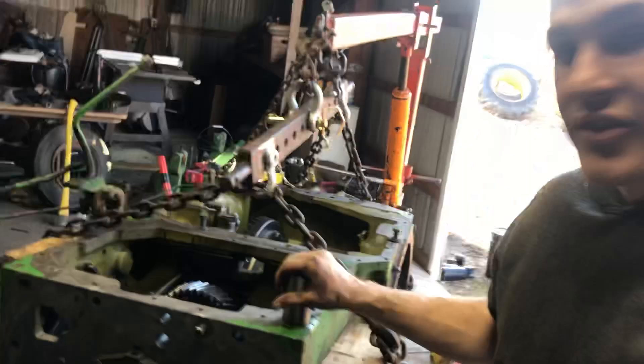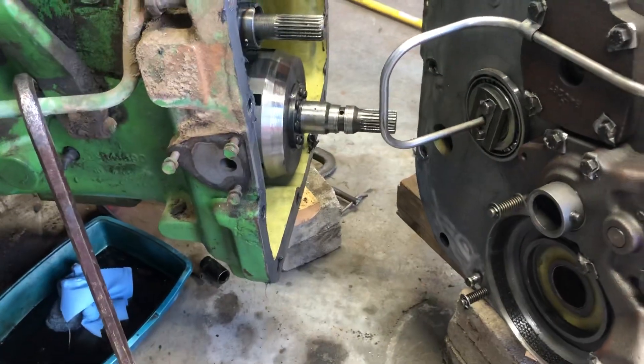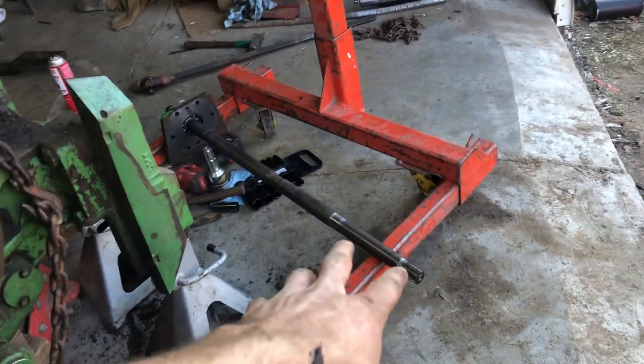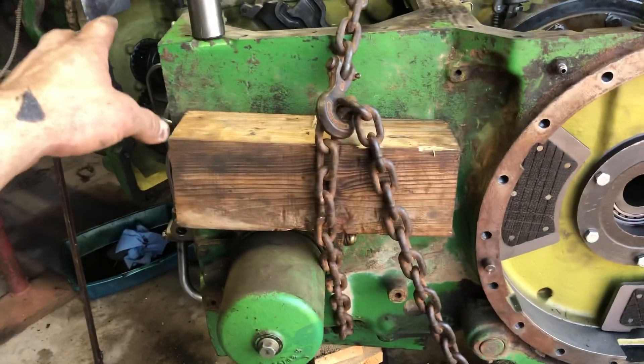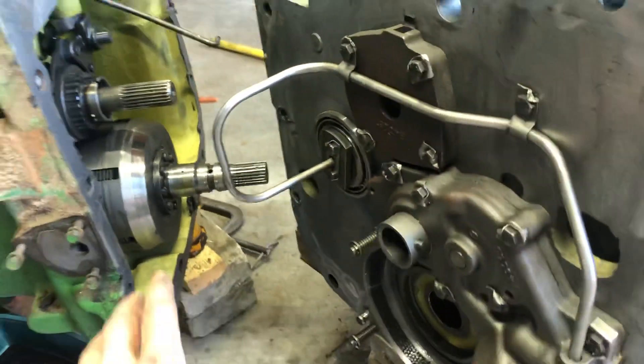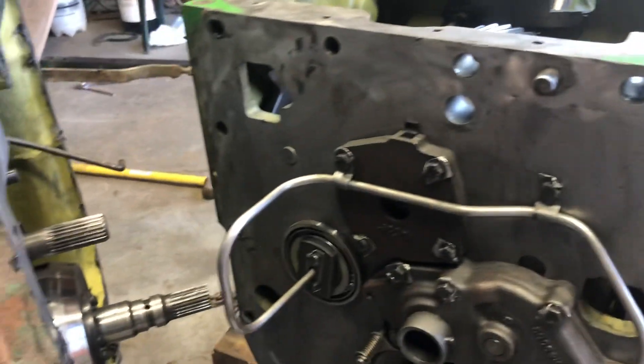I'm going to talk to the mechanic about the plan: leave the PTO shaft out, put the coupler piece onto the shaft, and once we get it all bolted in, sucked in, and everything tightened down, then I'll slide the PTO shaft back in and rotate it until it slides into the new coupler.